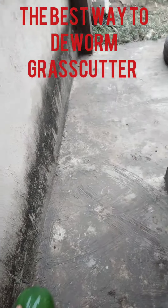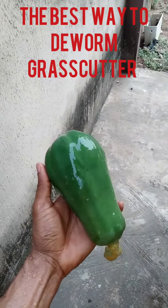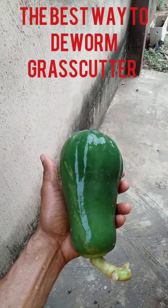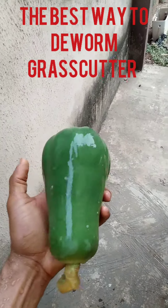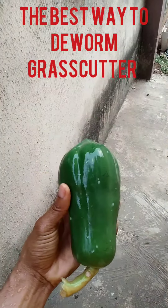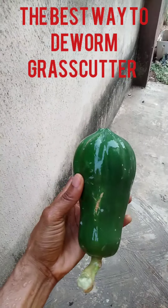To deworm your grass cutter, this is all you need — purple. See this purple? This is all you need to deworm your grass cutter. You don't need any form of chemical added to their water. All you need is this purple. You slice it into pieces, give it to them, and your grass cutter will be dewormed.